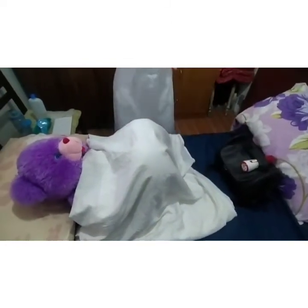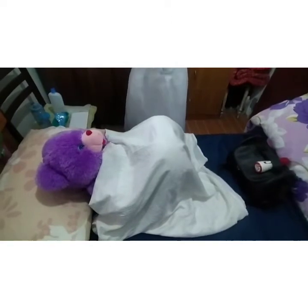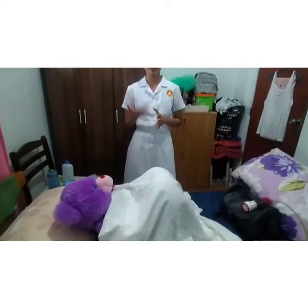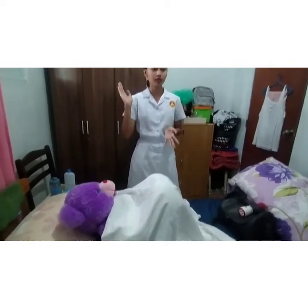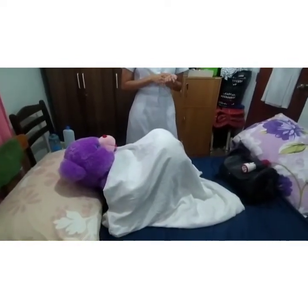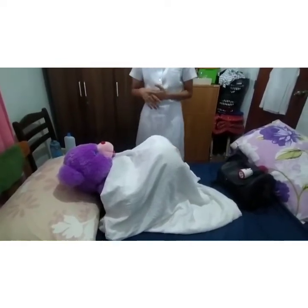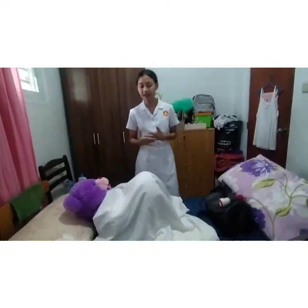Try to switch it on and off. Always handle equipment with dry hands to avoid electrification. Check the physician's order for the area to be treated and the duration of the therapy.